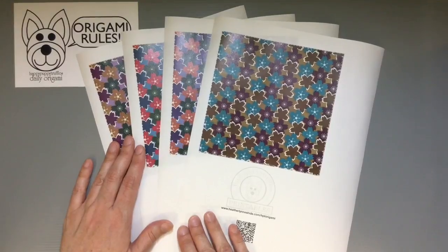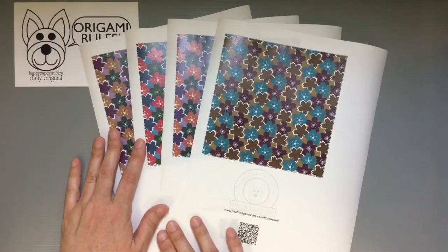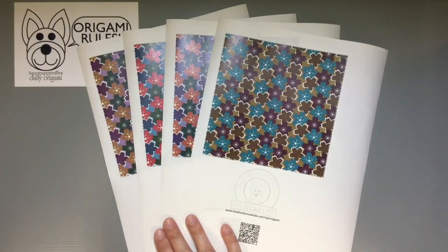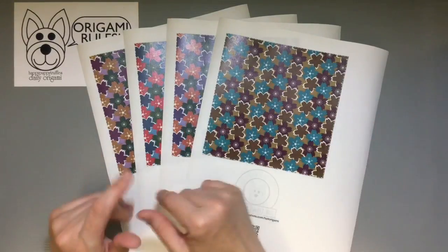If you are interested in any kind of floral patterns, these are all downloadables that you can get free on my website. There's a link to my website in the description, and you can also click on the little 'i' in the circle through the whole video that pops up a little window to my website too.